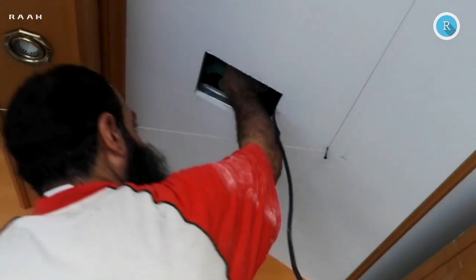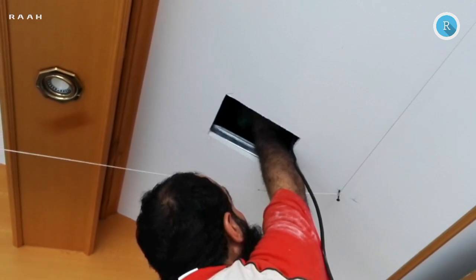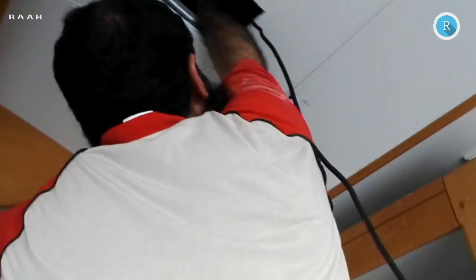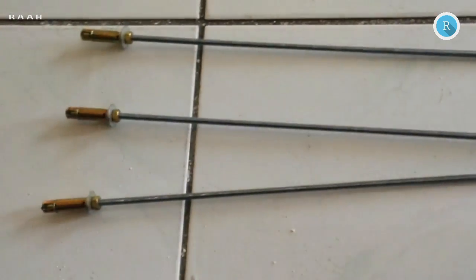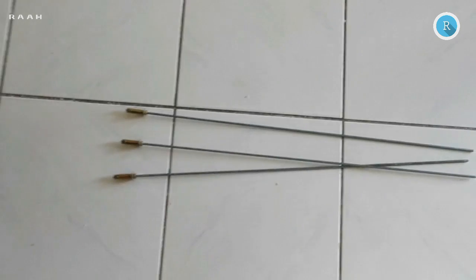Mark the drilling point with plumb line and drill holes as per rawl bolt size. Cut off thread bar as per requirement of fall silling height and fix it in concrete silling with rawl bolt.